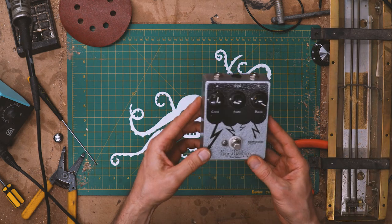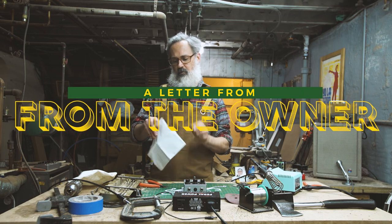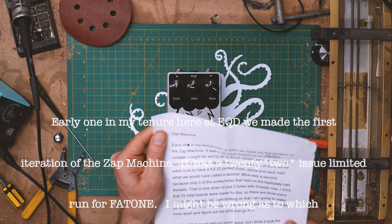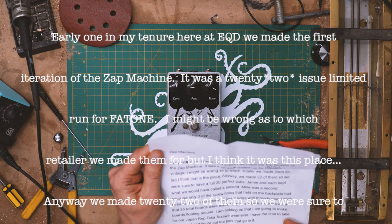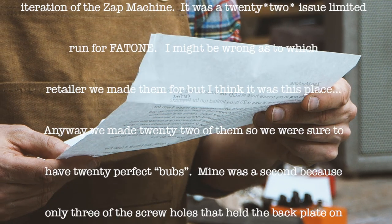And we've got the Zapp Machine. Let's see what he had to say. Early on in my tenure here at EQD, we made the first iteration of the Zapp Machine. It was a 20-issue limited run for Fat Tone. I might be wrong as to which retailer we made them for, but I think it was this place.